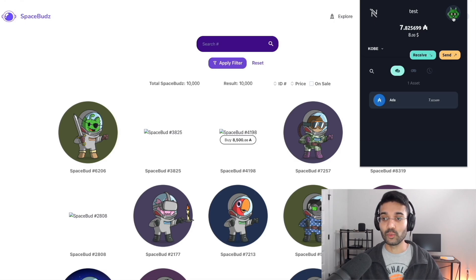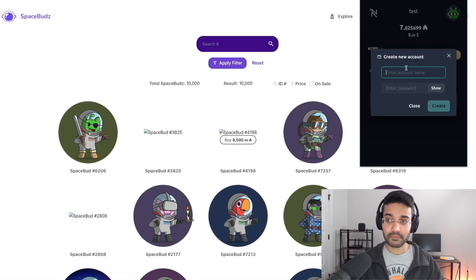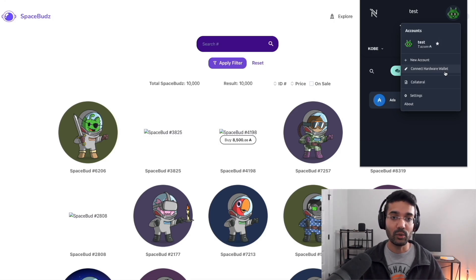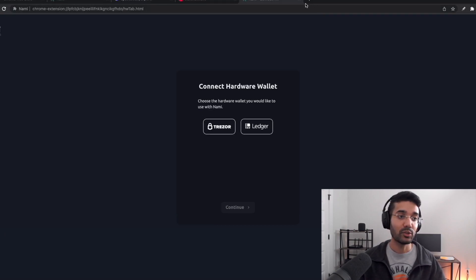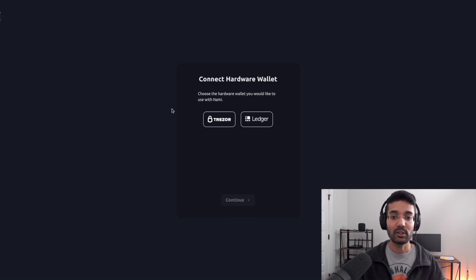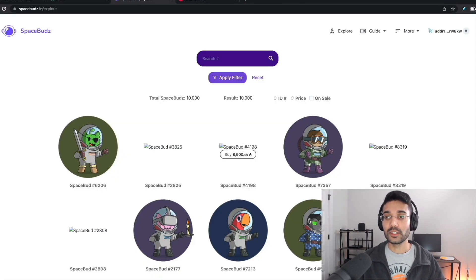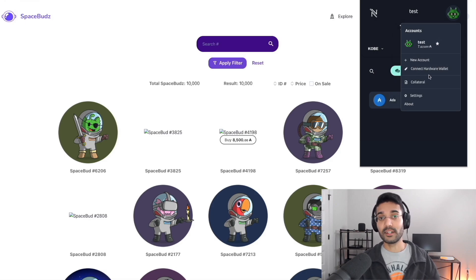Click on the profile icon to see your different accounts. You can have multiple accounts within Nami — click 'New Account,' create a name and password. This is useful if you want to keep different assets separate. You can also connect hardware wallets — both Ledger and Trezor are supported. One important note: to connect a hardware wallet you first have to create the software interface by creating a new wallet with a 24-word seed phrase, and then you can connect your hardware wallet from there.